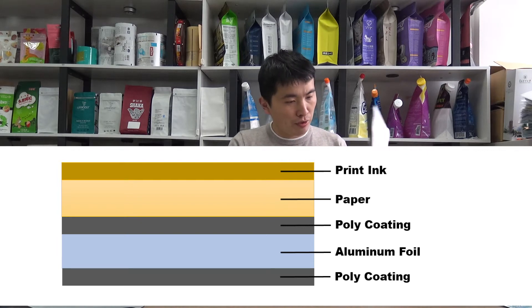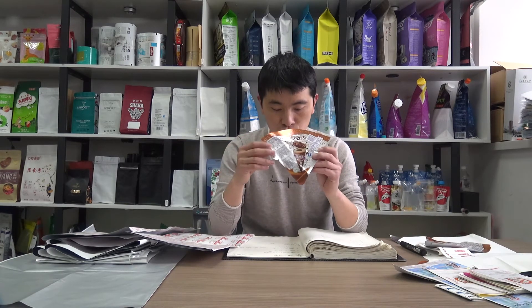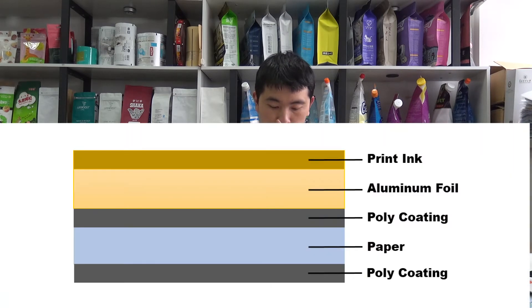There are also some variations for this paper foil intended for other applications. For this one, it is printed on aluminum foil and then extrusion laminated with paper, then die-cut into a special shape. It can be further processed into packaging for ice cream. It is very popular and highly appreciated by our customers.